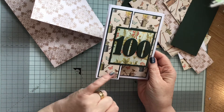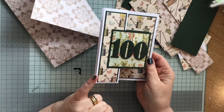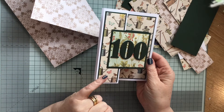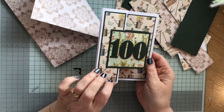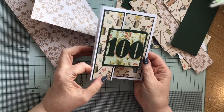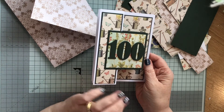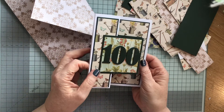I've got this paper pad which is called Gardenia and it's a First Edition paper pad. I gifted one of these as the first prize of my recent giveaway. It's beautiful because it's all garden themed and for a gentleman as well, it was really appropriate.